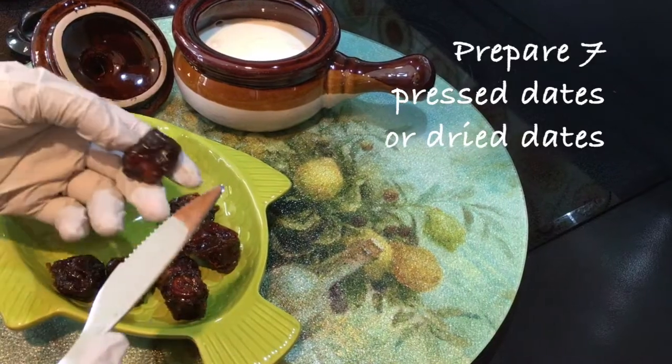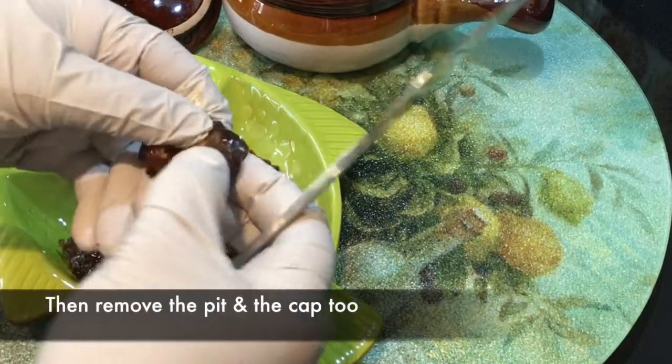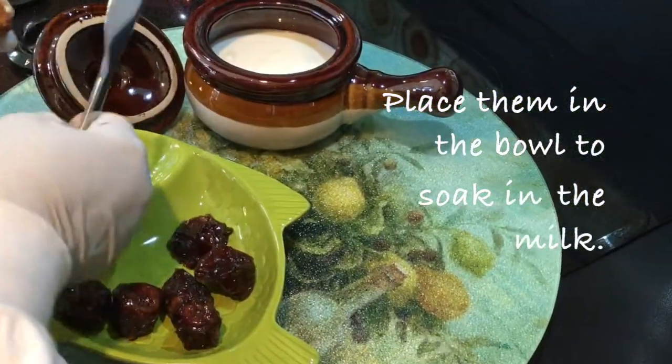Prepare seven breast dates or dried dates. Split each date with a sharp knife, then remove the pit and the cap. Place them in a deep bowl to soak in the fresh milk.